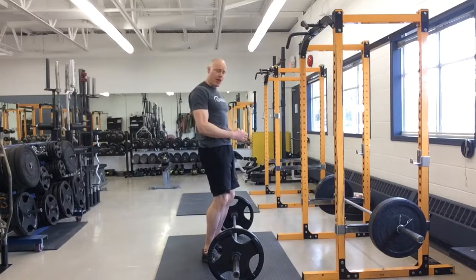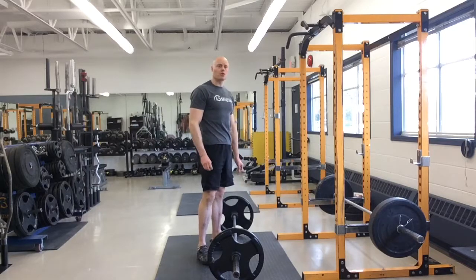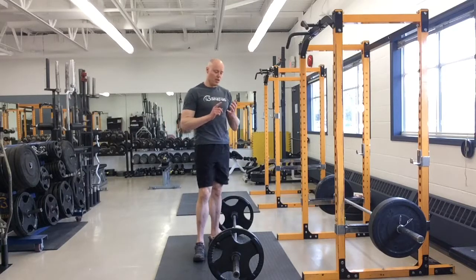I'm not thinking of pulling. I'm thinking of pushing as hard as I can with my legs, driving my heels to the ground. And that initial push is what gets me up and ready to finish the deadlift. So this will put more weight on the bar, which is great. This will put less stress on the lower back, which is also good.